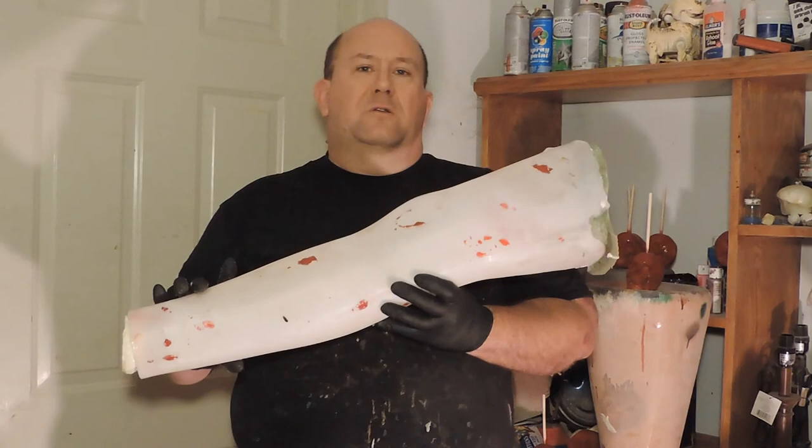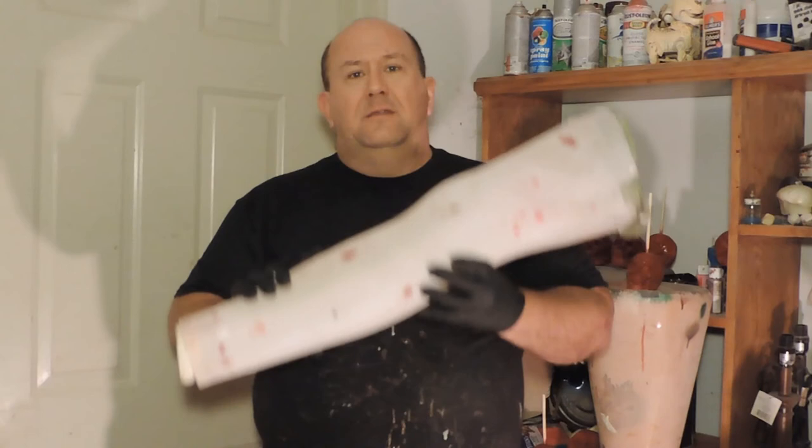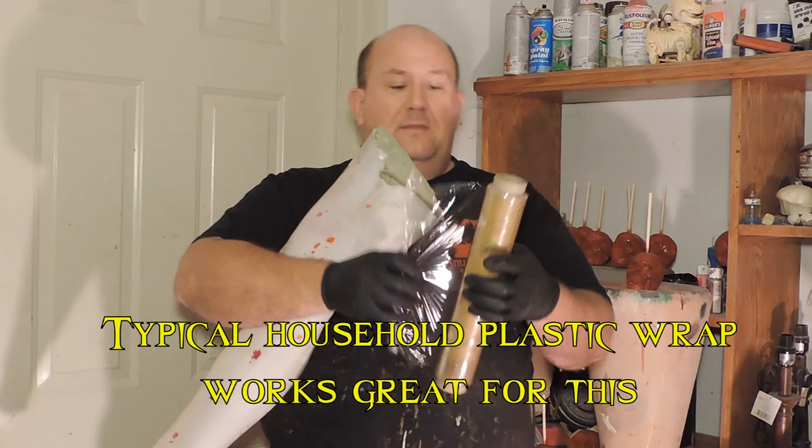The way we're going to start is using a method we learned from Allen Hopps at Stiltbeast Studios — we're going to wrap it with plastic. The reason we do that is very simple: it's a whole lot simpler, faster, cheaper, easier, and less messy than trying to mess with liquid latex, and it really comes out with a really good look. You can use just about any type of clear plastic wrap or shrink wrap, anything like that.